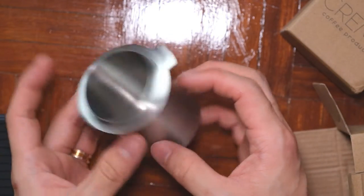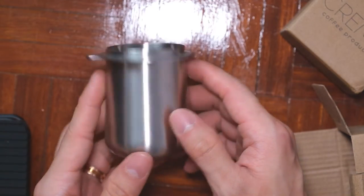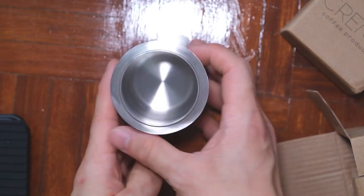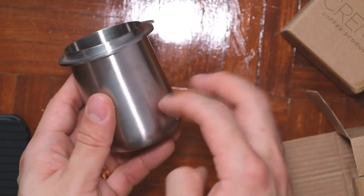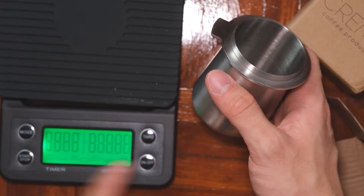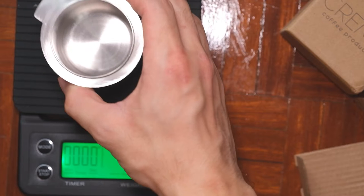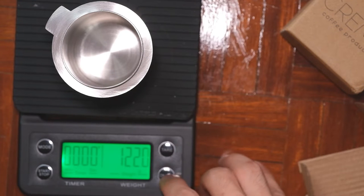This is quite a solid piece of aluminium, and it has a decent weight to it. It weighs exactly 122 grams for this small little thing. Pretty decent quality overall.